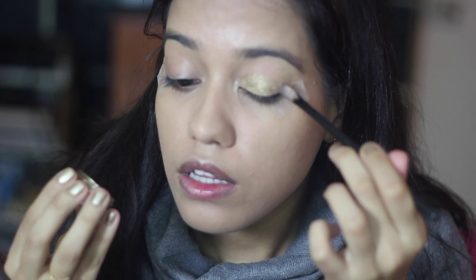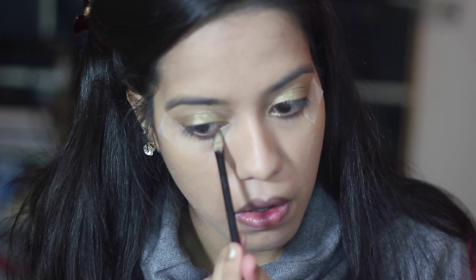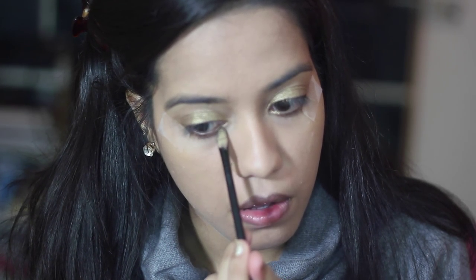I'm going to use Maybelline's Color Tattoo in Bold Gold and using a flat eyeshadow brush I'm going to dab it all over my eyelids starting from the inner corner towards the outer corner. You can also take a little bit of this on your lower lash line only on the inner corner. Then I'm going to take the NYX eyeshadow in Antique Gold just to set the cream eyeshadow and brighten the gold up.